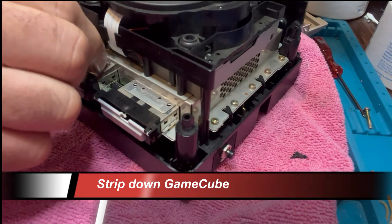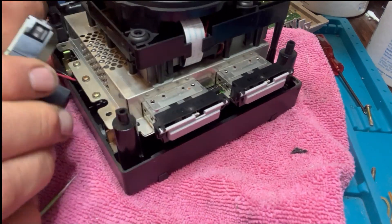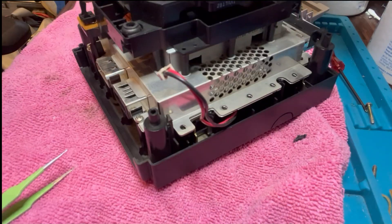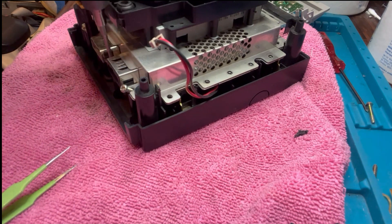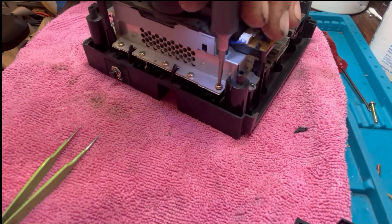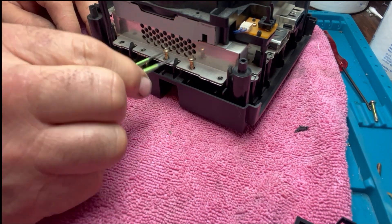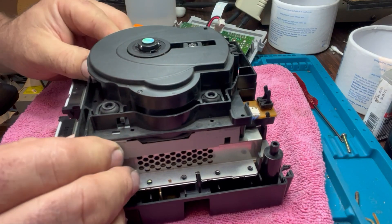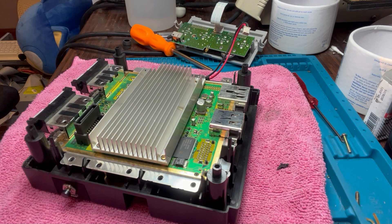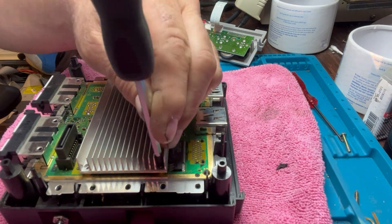Now moving on to stripping the GameCube — it's very well documented. You use a GameBit screwdriver, which is specific to Nintendo hardware. Once the top is off, it's a series of Phillips screws around the DVD drive, casing, and heat shield. Once those screws are out, the DVD drive lifts straight off, as does the power supply. There's an amazing number of screws — no idea why Nintendo went with so many. Once the DVD drive is off, the heat sink and main board are exposed. Remove the six screws holding the heat sink on top of the main processors.